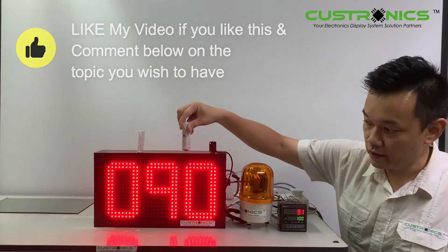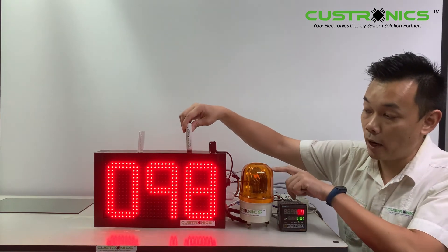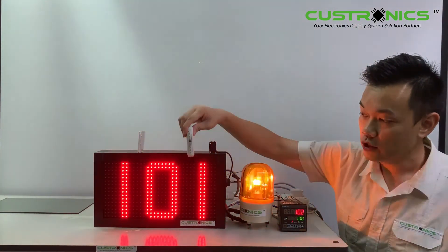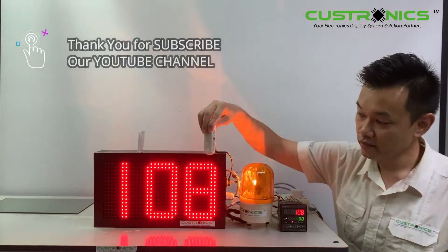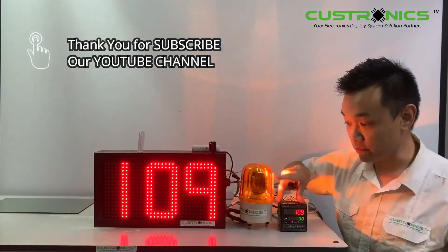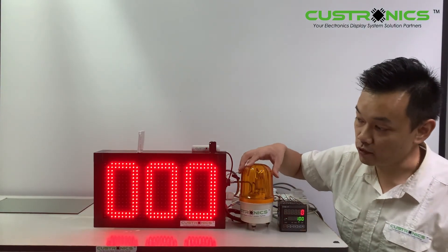Once it reaches one hundred, it will trigger the alarm output and the revolving light will light up. You can still continue counting. Once you have reached the target, you can press the reset button to reset the count.